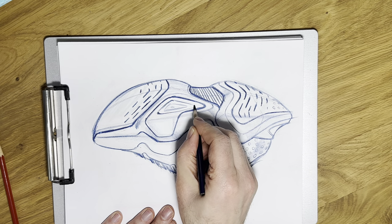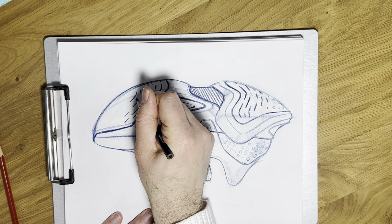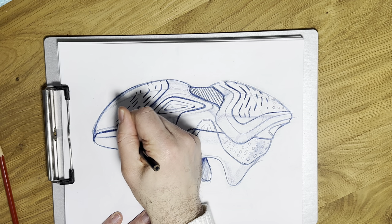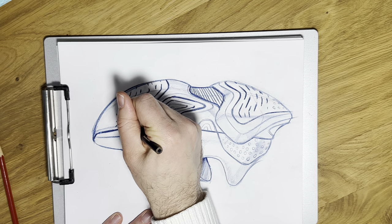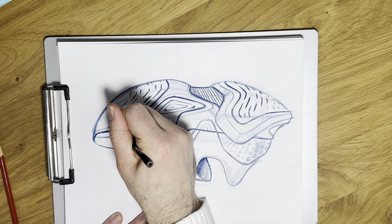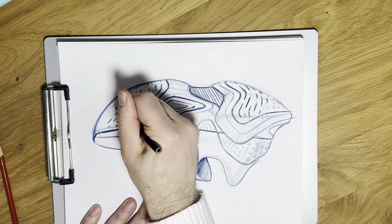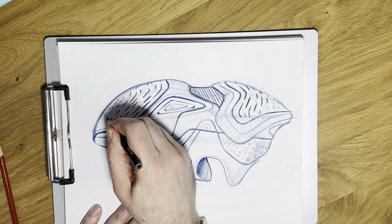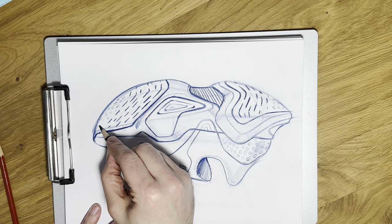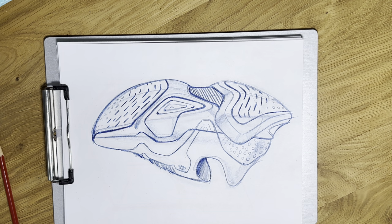Going back into these details and punching them up a little bit. You'll notice I kind of move around the sketch — sometimes I get a little bored because it's repetitive or I want to think through it more, so I give myself a little break and move to a different part of the sketch. I want to pick up that circle pattern right in the very forefoot. You're not going to see a ton of this — I just want to indicate it. If I explored this design more and did it in outsole view, I'd obviously explore that a lot more.